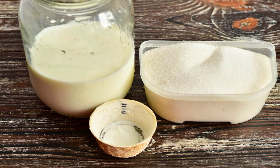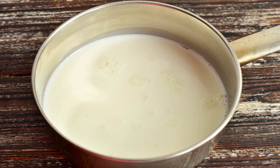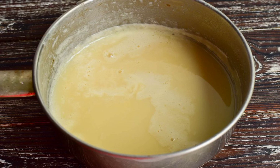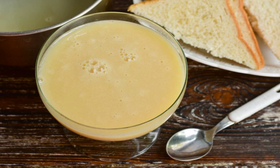Prepare the ingredients. Pour the milk into a ladle or saucepan and add sugar. Put the ladle on the fire and bring the milk to a boil, then add the vanilla and turn down the heat. Cook the condensed milk until it is reduced in volume by half. Homemade condensed milk is ready.